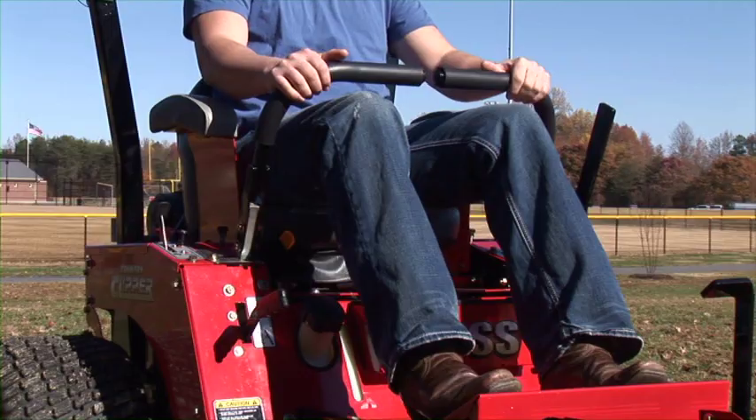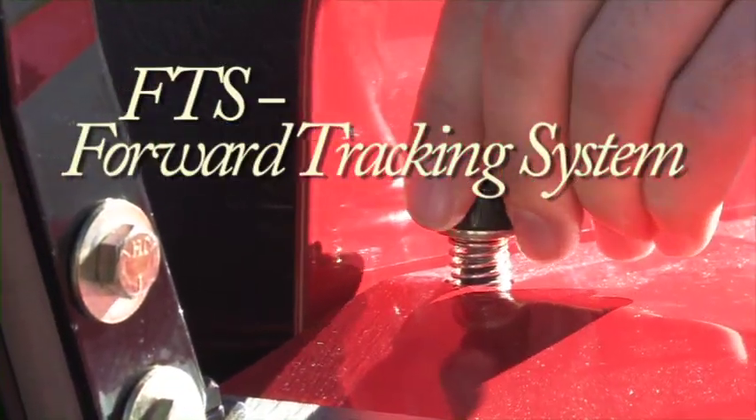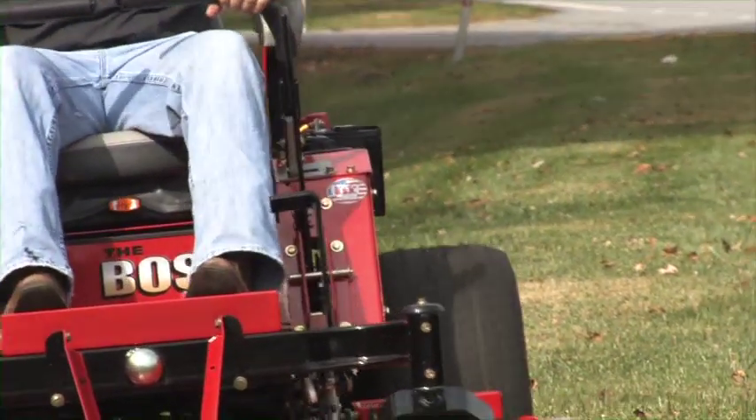Our traditional dual lever control features our FTS, or forward tracking system. Should you ever need to, this makes it easy to make minor tracking adjustments on the go.